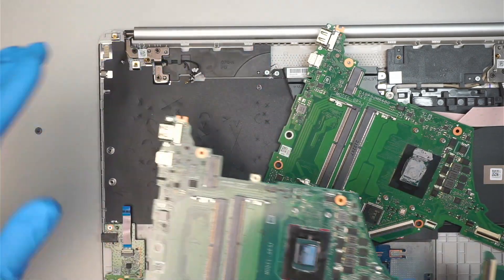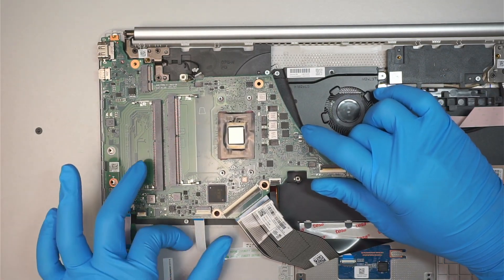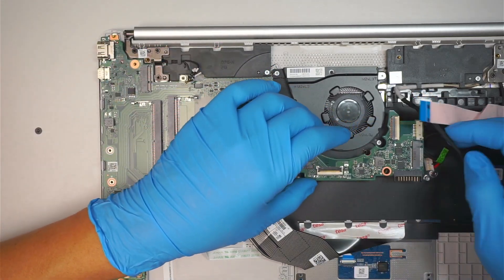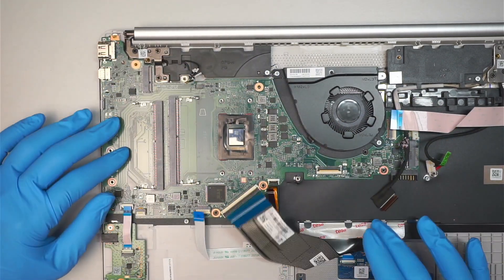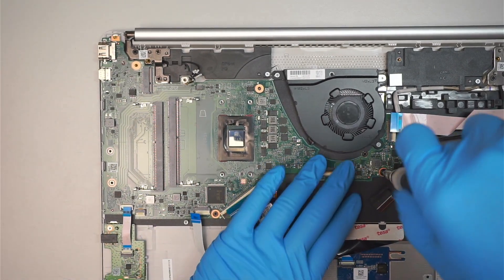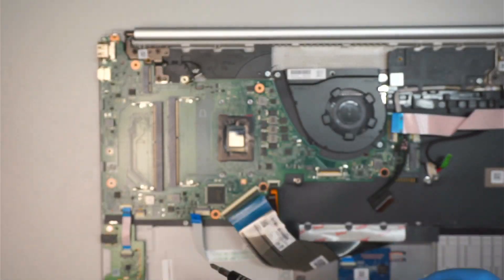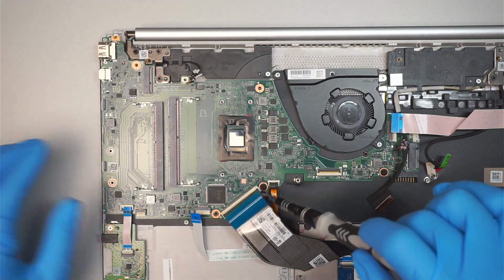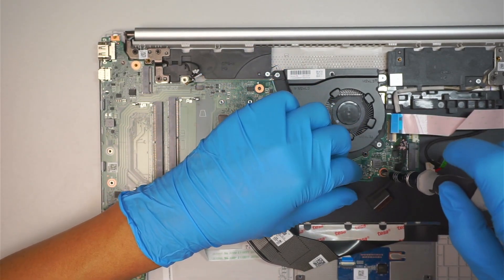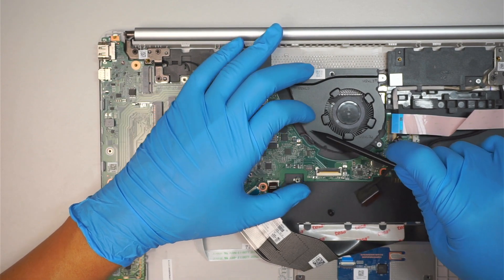What I like to do is make sure I slide the new motherboard in and ensure all the cables are sitting above the motherboard. Now we're going to put the screws back together. I missed one cable — the CPU fan cable got stuck underneath — so let's take the board out and fix that.